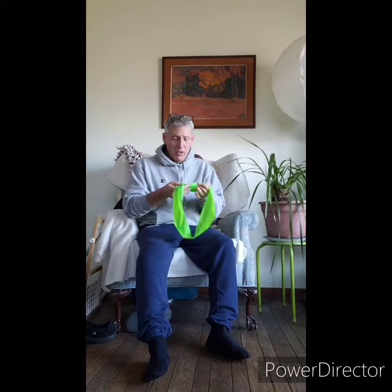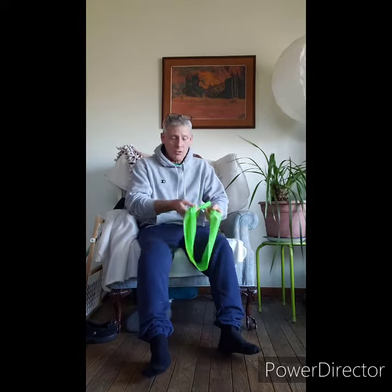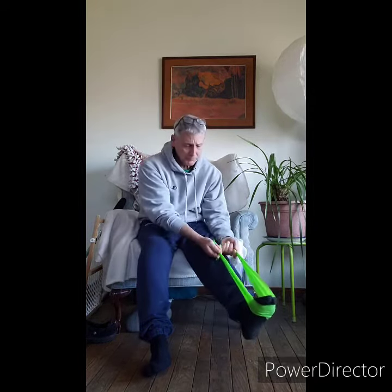This exercise is called Seated Band Pushes. I'm using an exercise band for this exercise. You may not have one at home — I hope to try to get some of these to you. You can tie it or you can hold the two ends. Mine is tied right now and I can't untie it, so I put it around my foot.